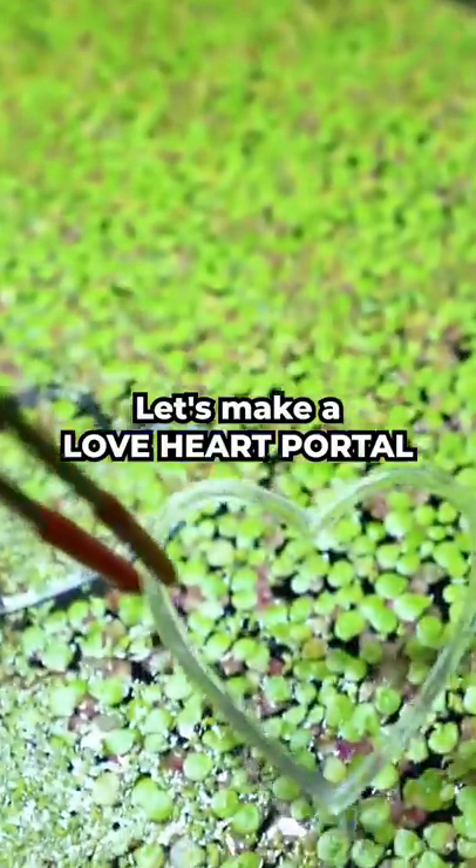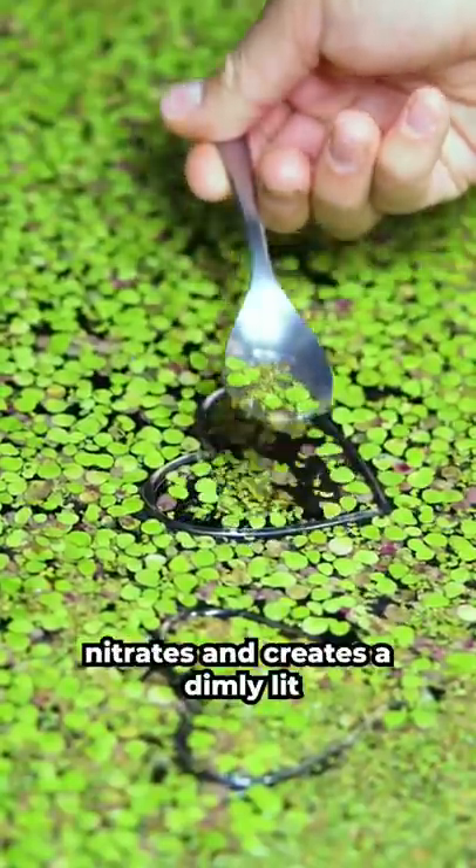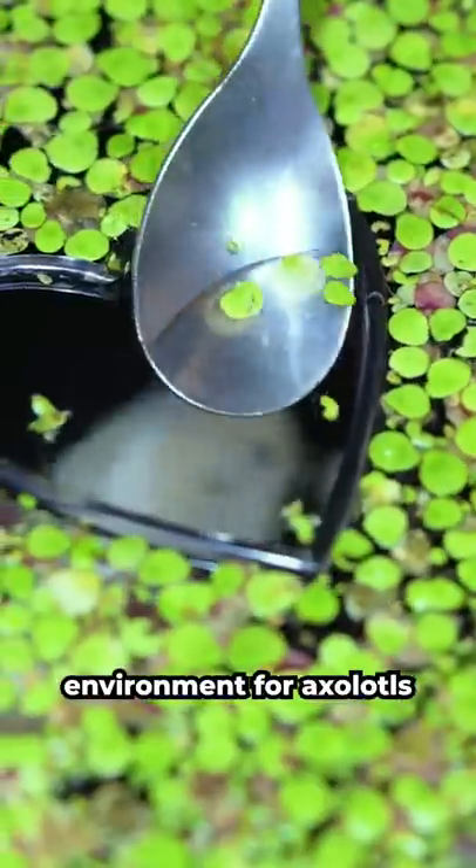Let's make a love heart portal for Lucy. This duckweed helps reduce nitrates and creates a dimly lit environment for axolotls. Lucy is super curious and has come to investigate.